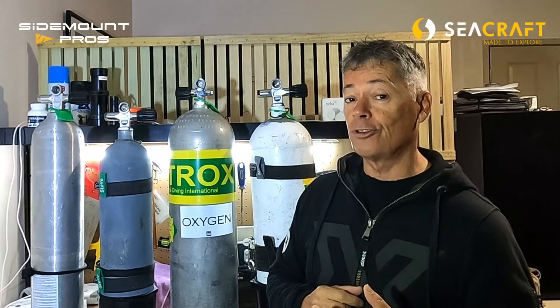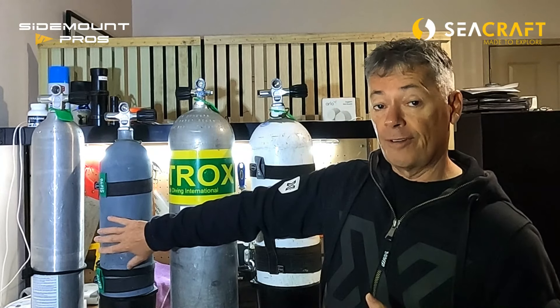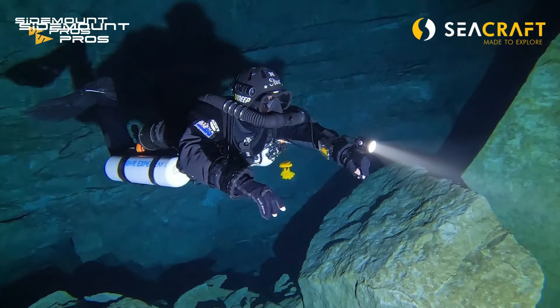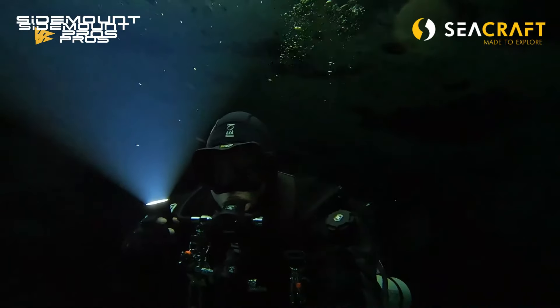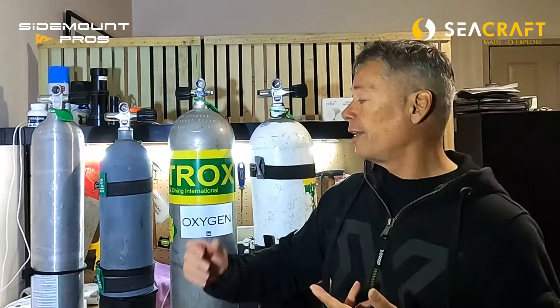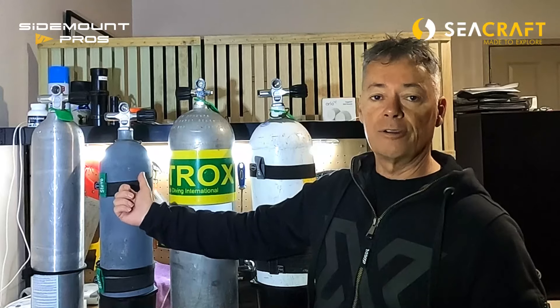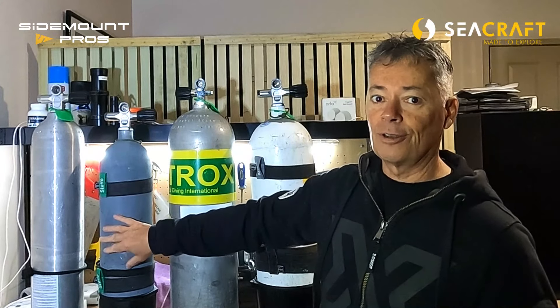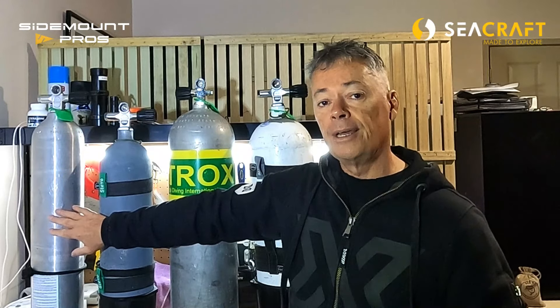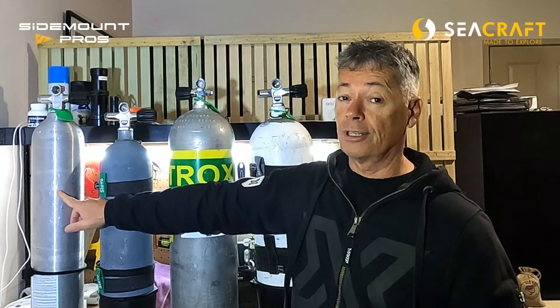I've got a couple of other cylinders which might interest you. I have a 7-liter Faber steel, the 50 cubic foot. I use these for my rebreather diving, but I've also open-circuit sidemount dived them as well. It's a brilliant cylinder — seven liters times two is 14 liters, which is more than my 12-liter on its own. That's a great amount of bailout for most dives I'm doing. It's really great to handle because it's smaller and lighter — about 11 kilos.